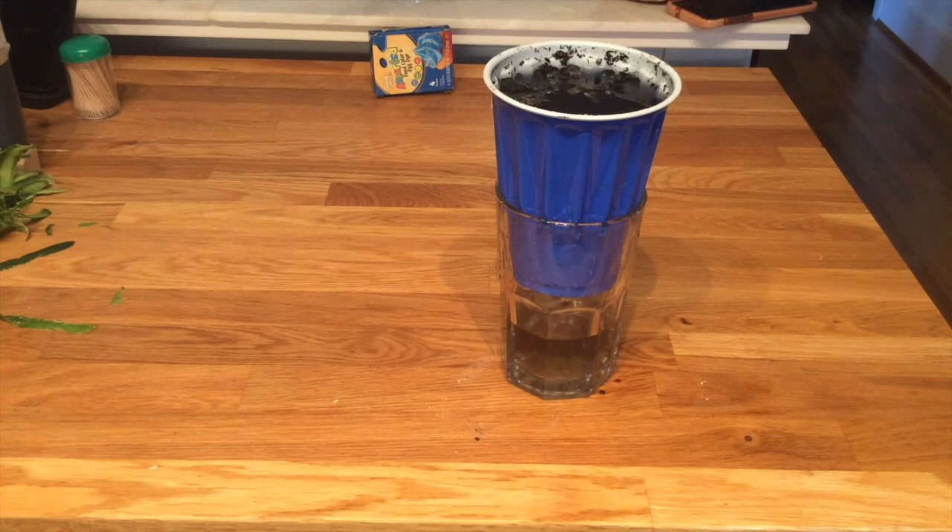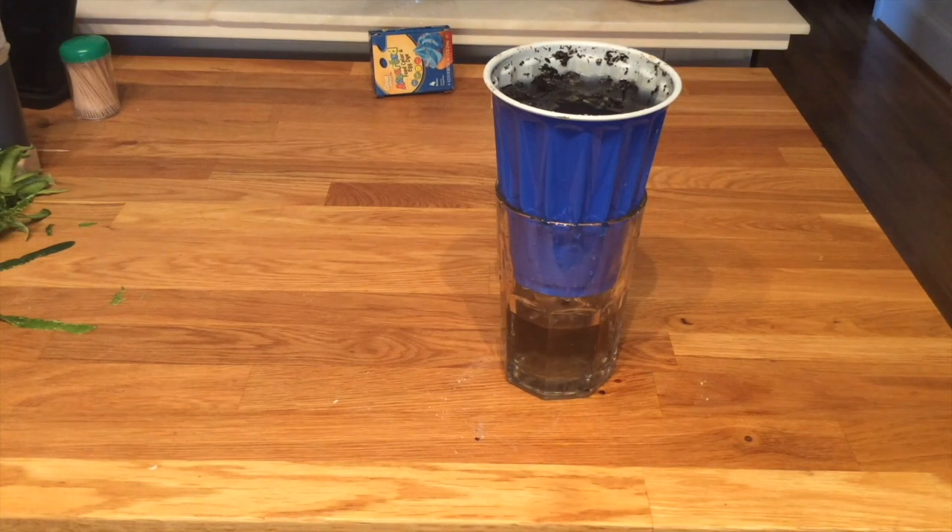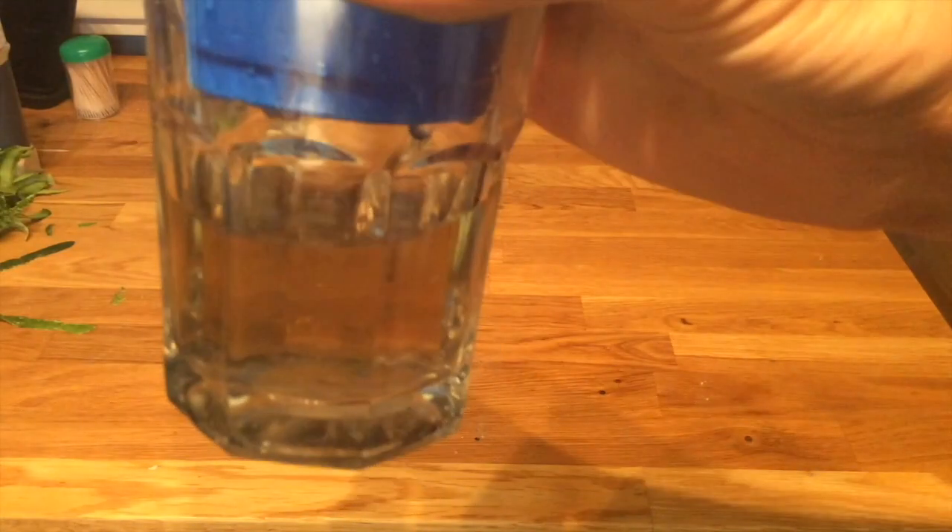So we found a soil type that actually does work as a filter, which is pretty amazing. Now it's filtered some dye out, but I wouldn't go so far as to say that you want to drink it — probably not.